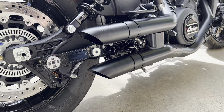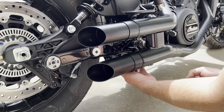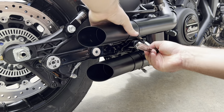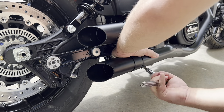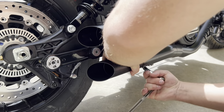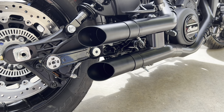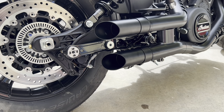We're just going to tighten down these clamps — that should be it. I'll try to hide these clamps the best I can. All right, we're going to do a sound test with no baffles first, and then we're going to do one with the baffles just to give you guys a little bit of insight on what both sound like.